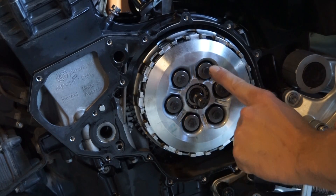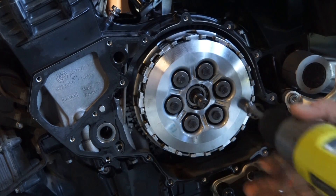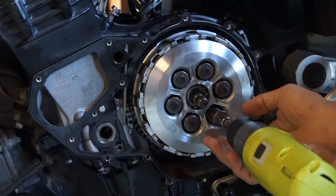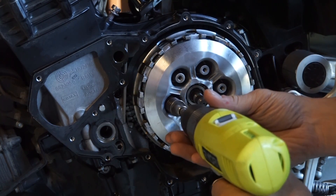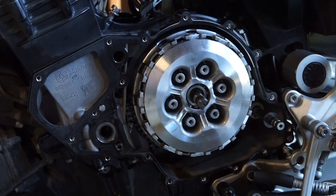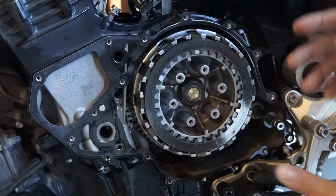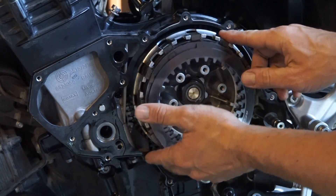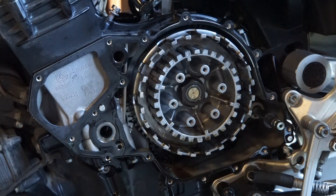Remove these six bolts here and the pressure plate will come right out. Remove the pressure plate and just remove the clutch pack, and we'll put in the new clutch pack and the auto clutch.